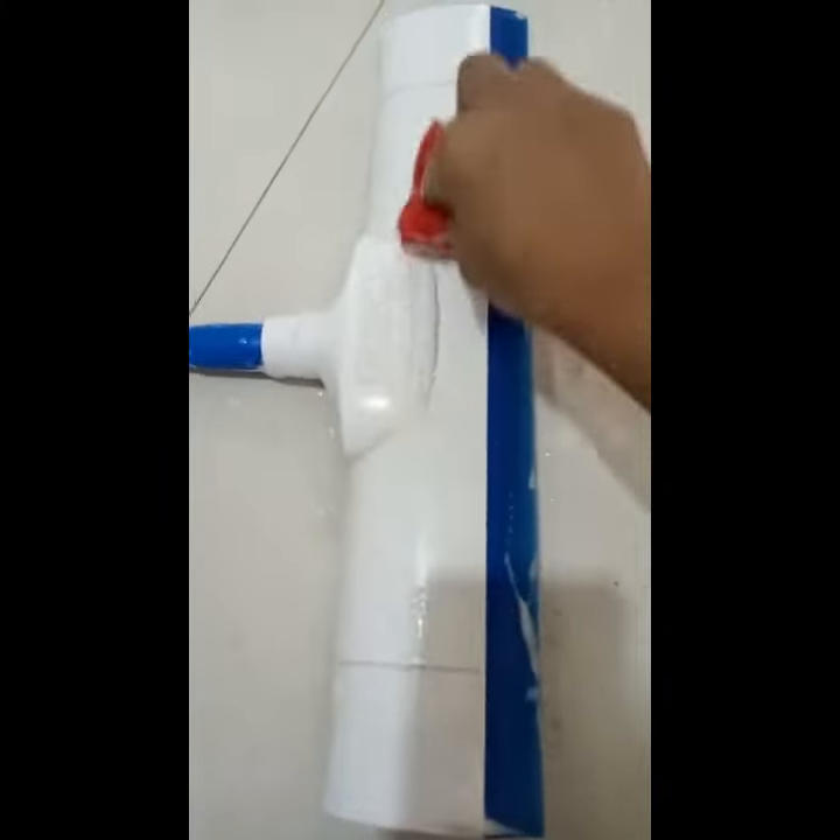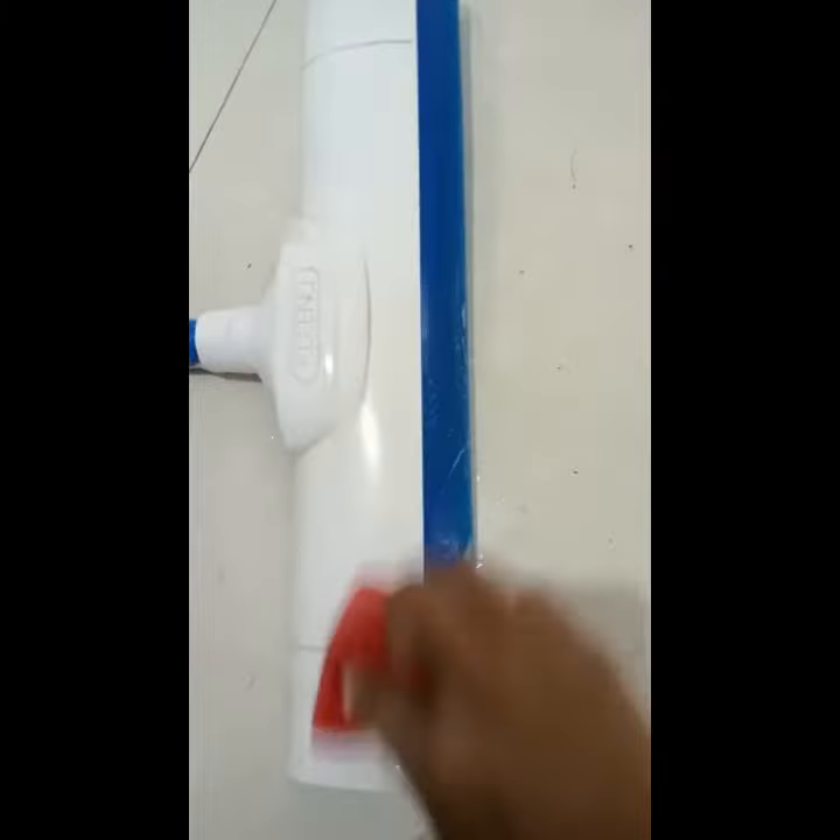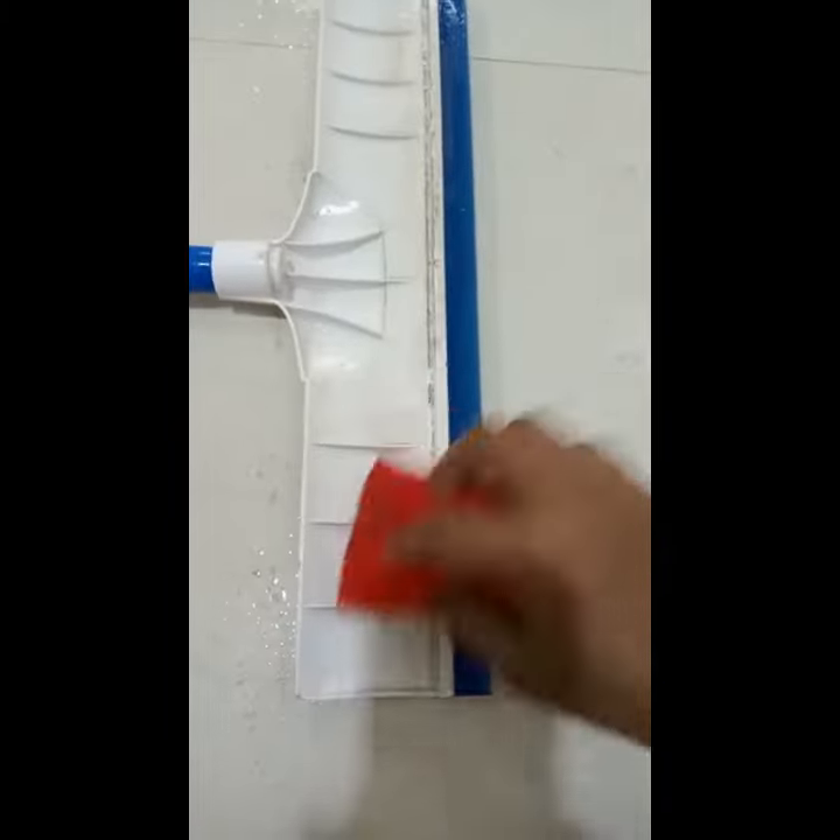Now with the sponge, as you can see, it easily cleans the surface — the front side as well as the back side.